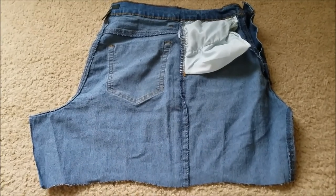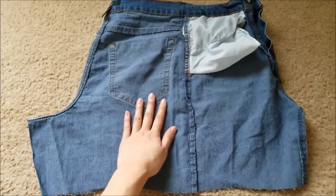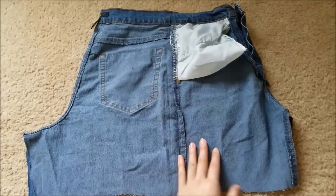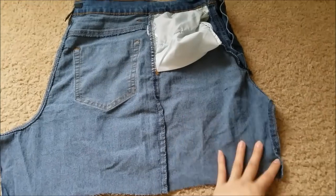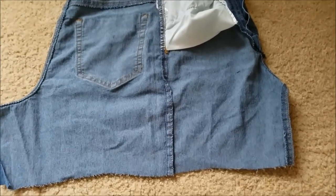After cutting off the middle section, you want to go ahead and flip it inside out. Here's the butt pockets, there's the other side. You just want to fold it in the middle — here's the front and there's the back. You just want to see these seams lined up right here, and that's the part we're gonna cut off.